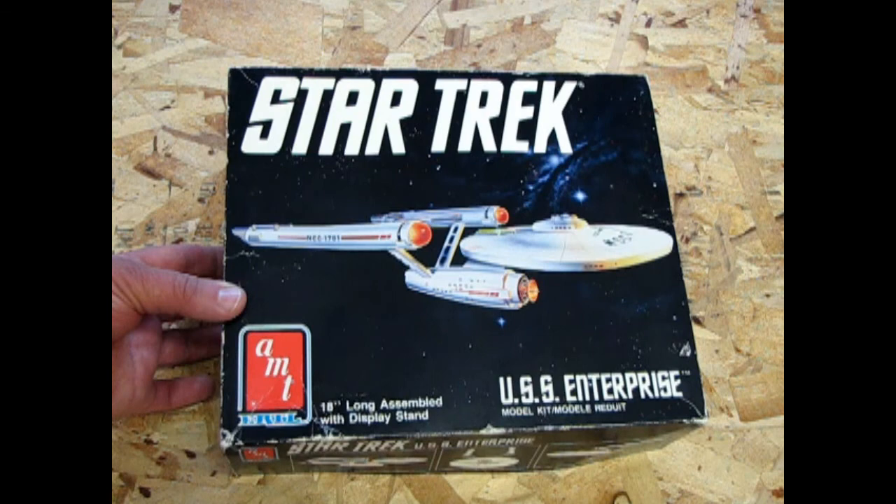I hope you enjoyed that episode of What's in the Box where we looked at the classic 1989 Star Trek USS Enterprise kit. If you'd like to see my review of the 1983 classic Enterprise kit, please click up here. If you'd like to see me open up the Romulan Bird of Prey, click down here. If you'd like to see the original series Klingon D7, click up here. Please like and subscribe, and visit our web store at www.monster-hobbies.ca. We will see you again!